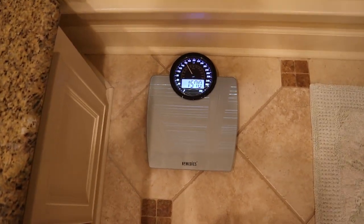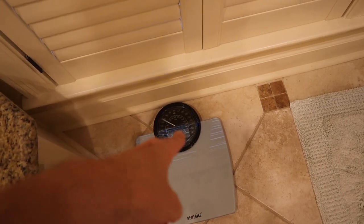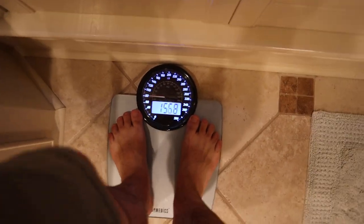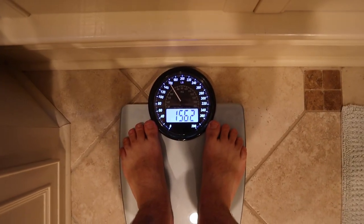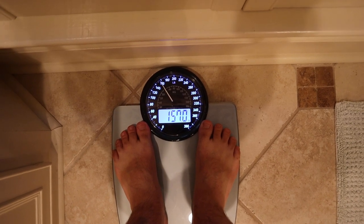I'm going to step off and wait for the lights to go off. What's nice too is that it has both the digital and the analog display on it. So if you like reading the big numbers, you can see them clearly in digital, or if you want the analog style, it's on there as well. And 157 again.